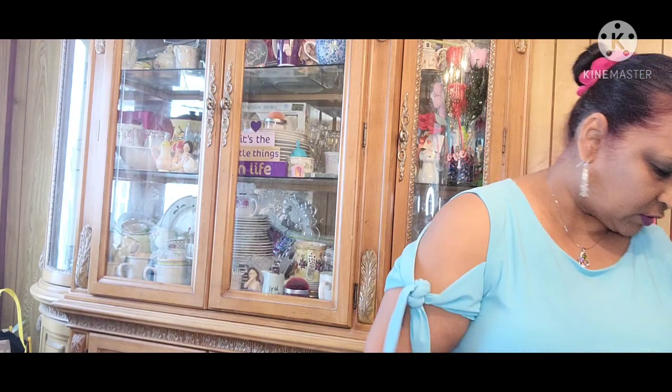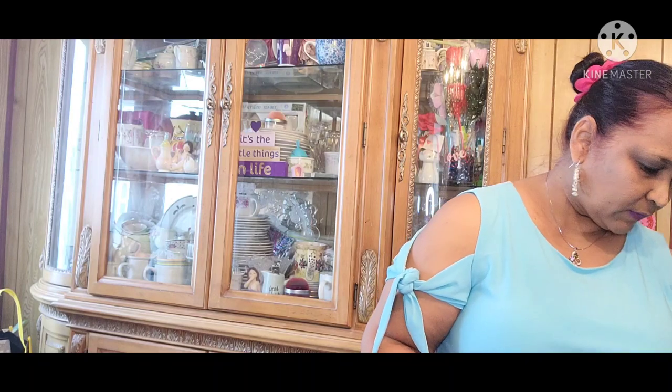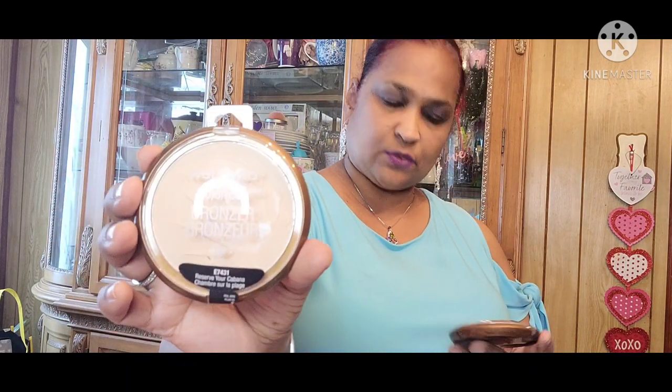I also picked up these Wet n' Wild Bronzers — Ticket to Brazil, E-739. Then I picked up the other one, E-7431 Reserve Your Cabana, which I picked up for a friend. And Ticket to Brazil — I picked up a few of those.